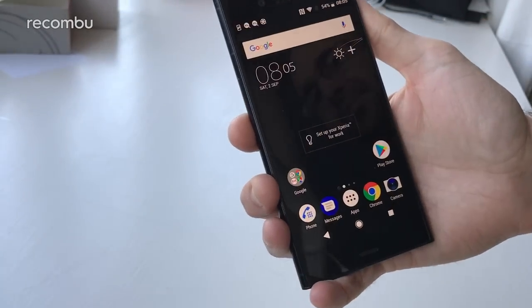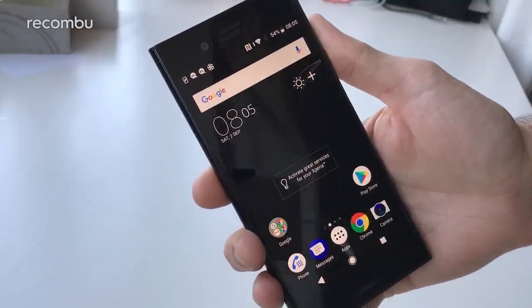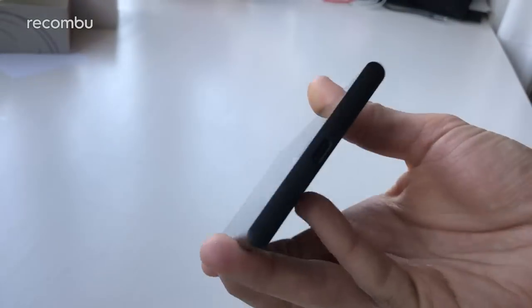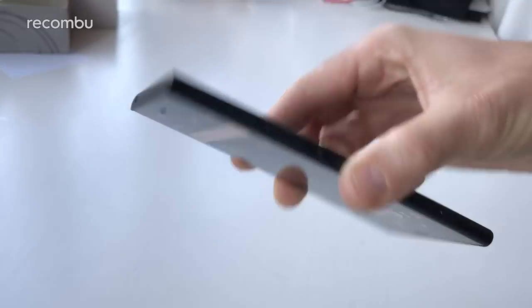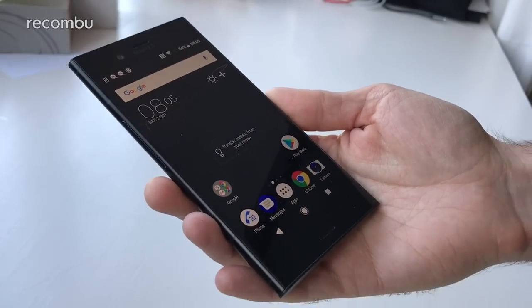So that in a nutshell is the Sony Xperia XZ1 with Android Oreo. If you've got any questions or comments let us know — we'll be doing a full review, camera review, tips and tricks and all the rest of it. So definitely stay tuned for all of that. Thanks for watching, you lovely people — love you, bye!